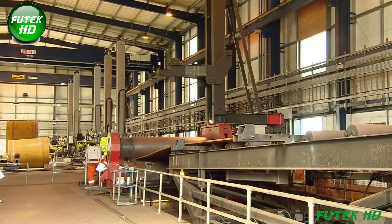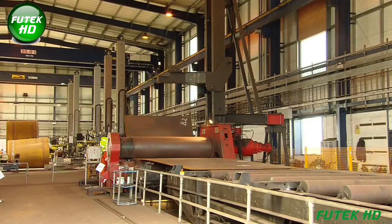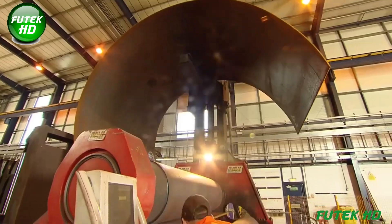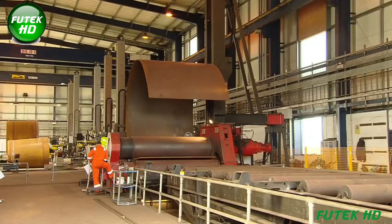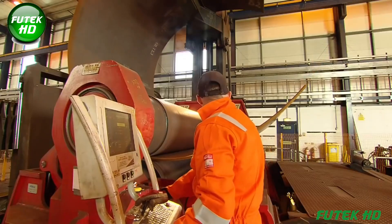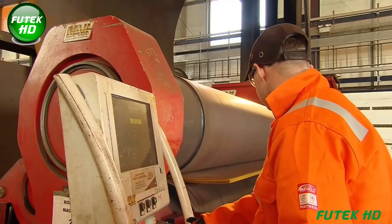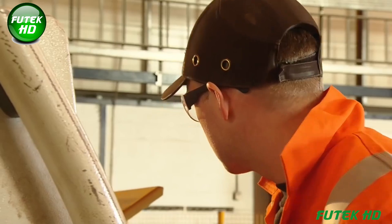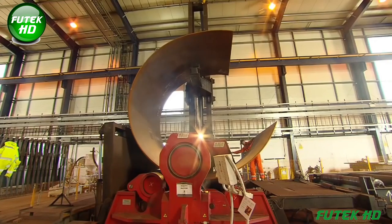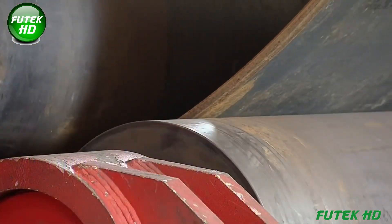The wind tower begins its journey as large steel plates, which are carefully rolled into curved sections to form cylindrical shapes. This process, known as bending, is critical in achieving the desired structure for the tower. At Wind Towers Scotland, this is done using large, industrial-grade rolling machines that gradually bend the steel plates into precise sections that will later be joined to form the tower segments.